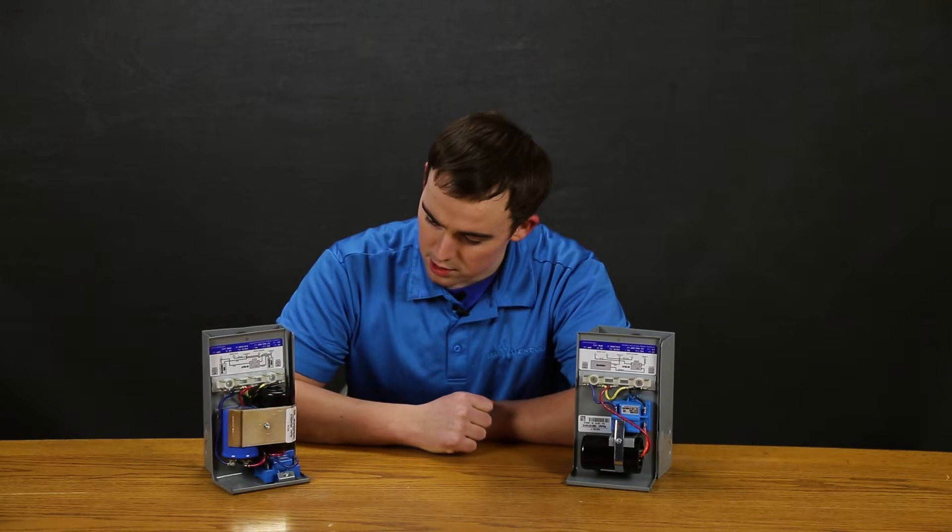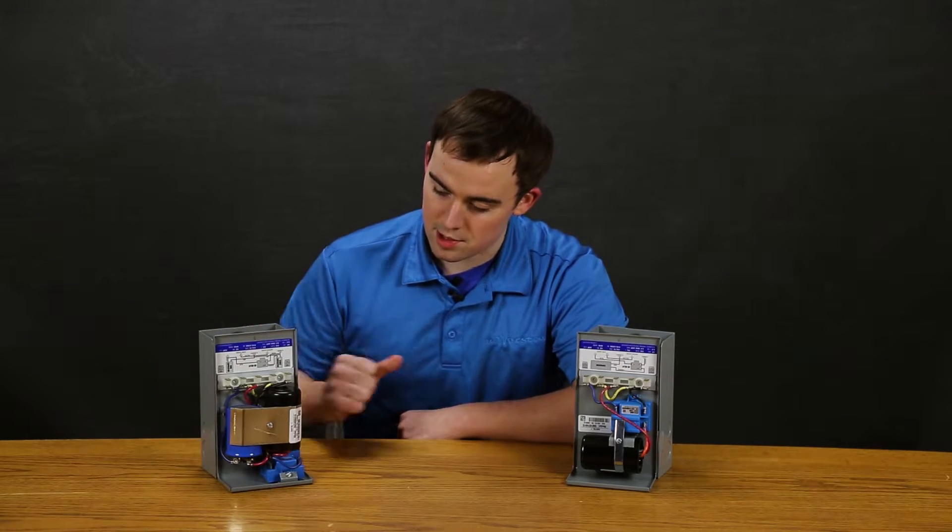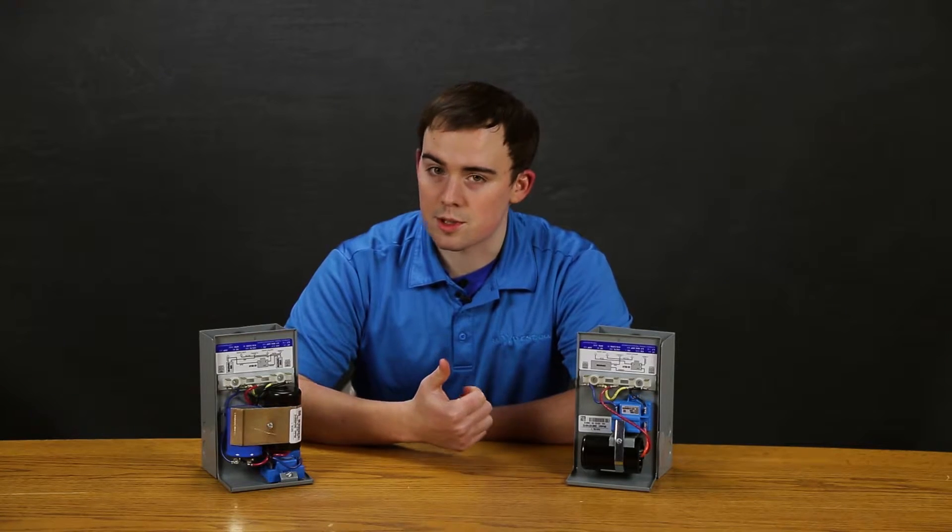Those run capacitors are typically used for older motors that didn't have the run capacitor built in, which most of the newer ones do.